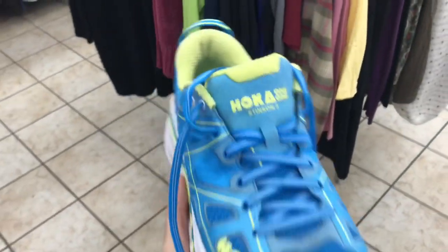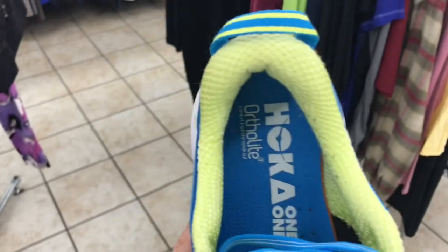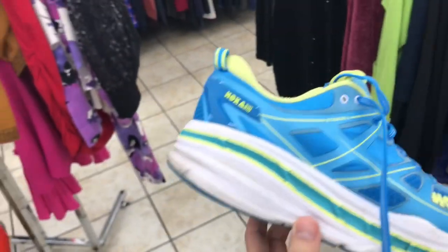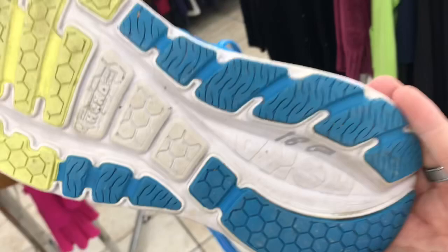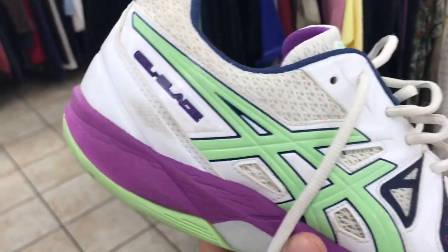These might be the find of the day — you guys know we talk about Hoka One One. These are the Stinson 3s. No rips or tears, has the Hoka One One OrthoLite insole, plenty of life left, tread looks really good. 18 half off is nine bucks — bam, that's a yes.